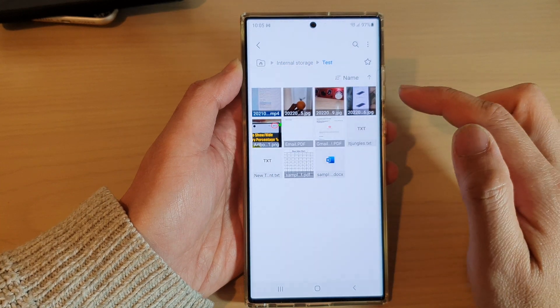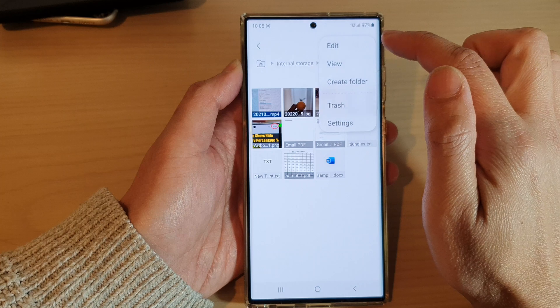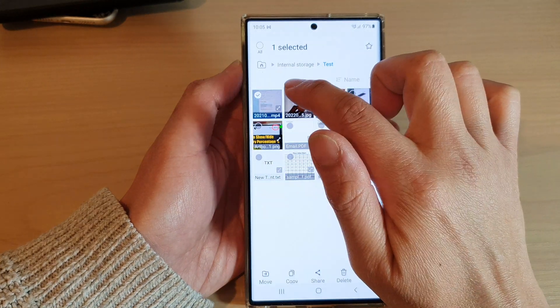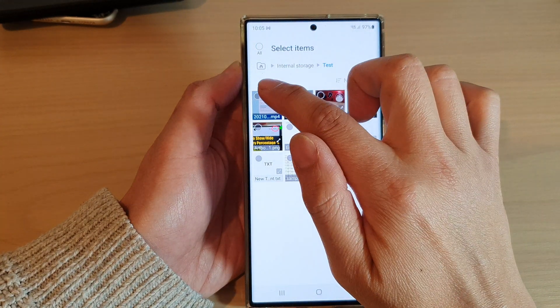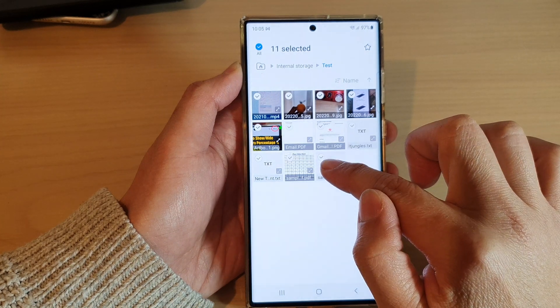In here, first select one of the files, or you can tap on the option button and then tap on edit. Once it is in selection mode, you can then select the files that you want to compress, or you can select all, or you can simply touch and hold on one of the files and then start to drag down to select multiple files.